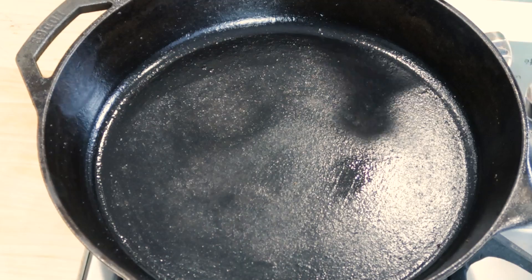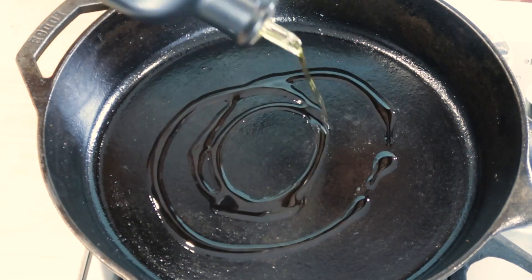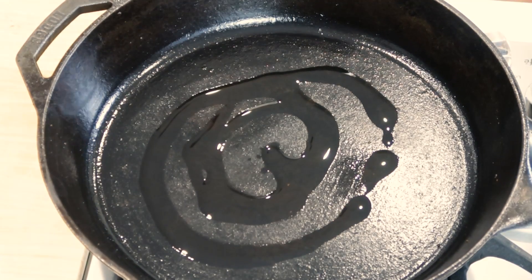You want to get the pan nice and hot before you add any oil and your beef to the pan. That's also going to ensure a nice sear on your beef. Once it's hot, add the oil and let it heat up. If you're using a nonstick pan and you're avoiding added fats, you can use spray or omit the oil completely.